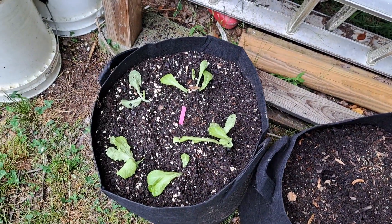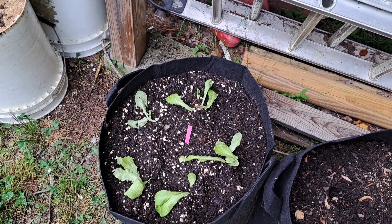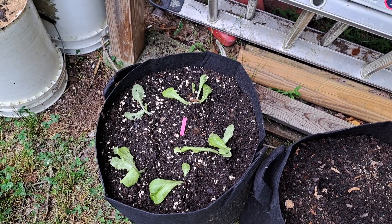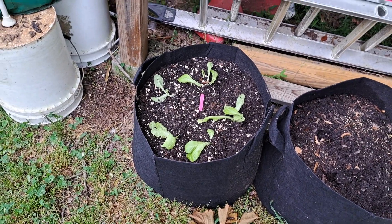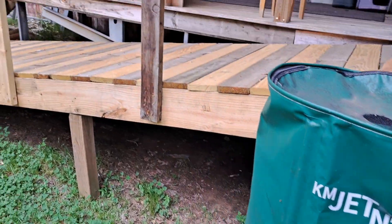We have some lettuce — somebody brought seedlings to work and I've never tried lettuce before. I know it's late in the season and I'm not sure how well it will do, but this part right here is kind of shady. The wonderful thing about grow bags is you can move them wherever you want. We also washed out our water tank and moved it over here.